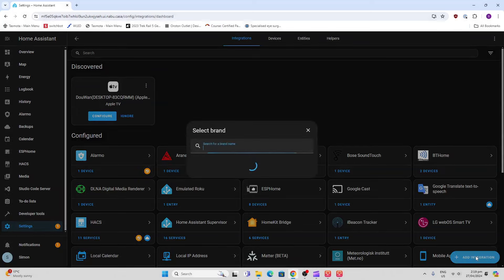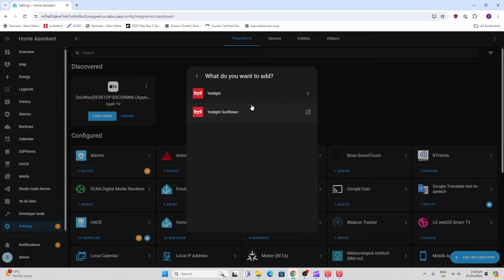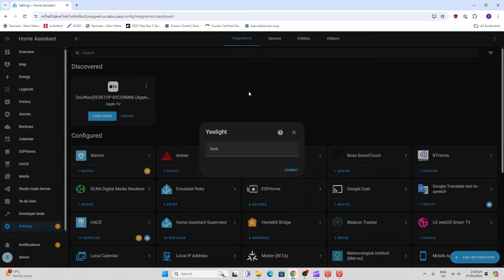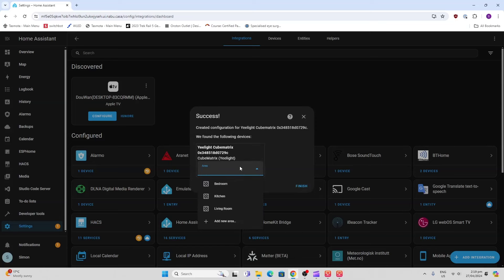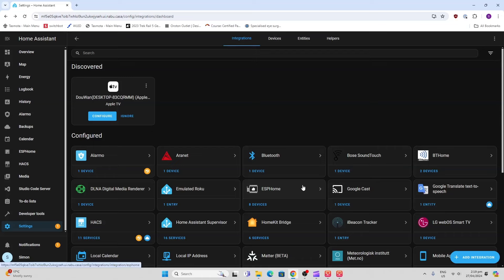To add this to Home Assistant, there is a built-in integration. Go to Devices and Services, add integration, and search for Yeelight. Select it, and if you leave the IP field empty it will auto-discover the device. Click submit and it searches — there it is, found automatically.